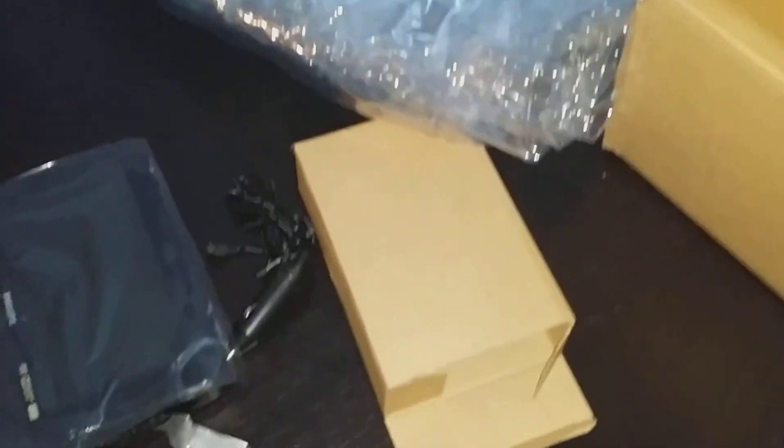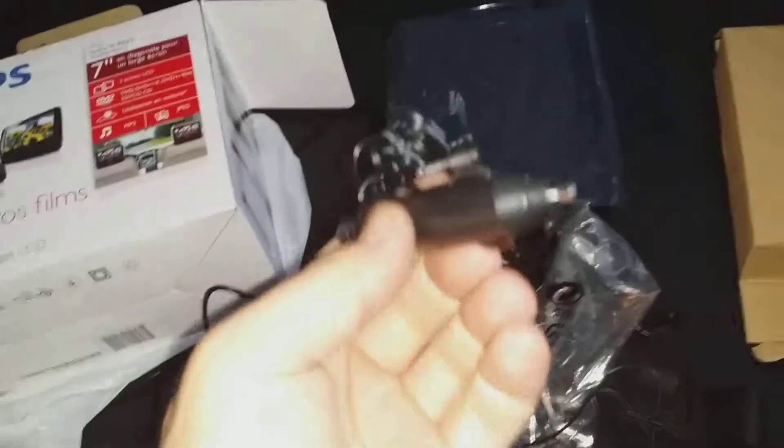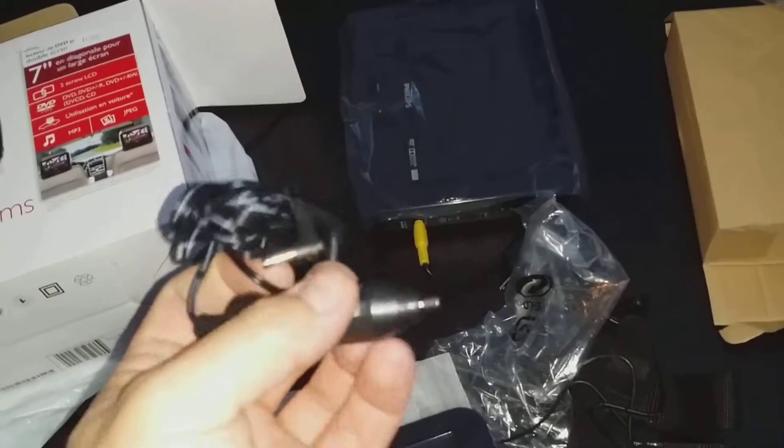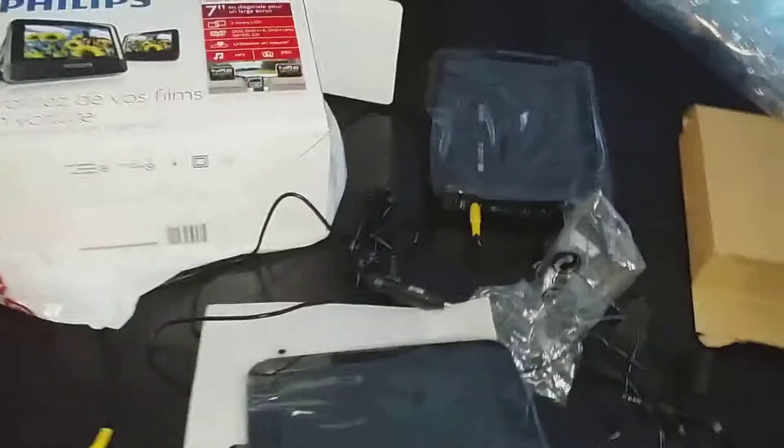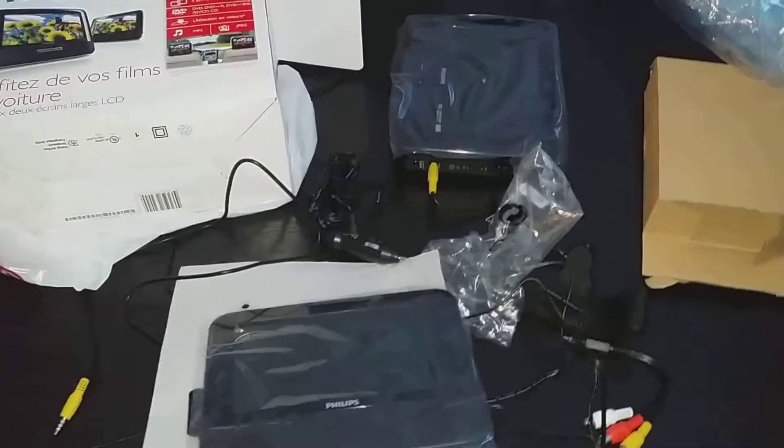I've got two screens — one is the main one and one leeches off the other. There's a DVD player on the back of this one and it plugs into the lighter, but I'm probably gonna make it a permanent 12-volt source with an on/off switch and clean up the wires this summer. The kids will be happy to have a little TV in the car for long trips.